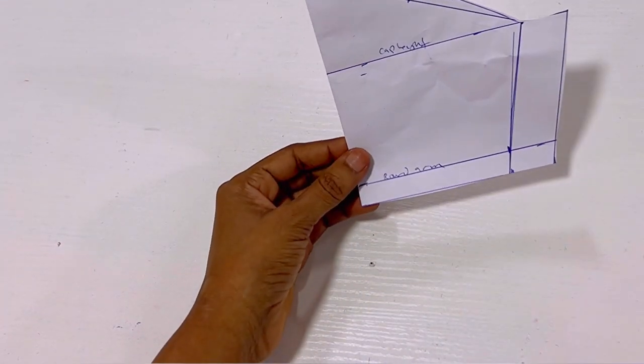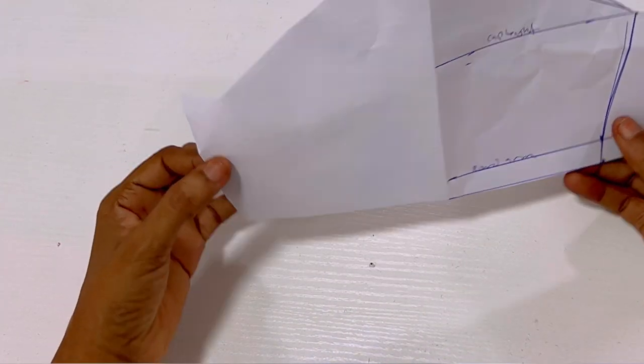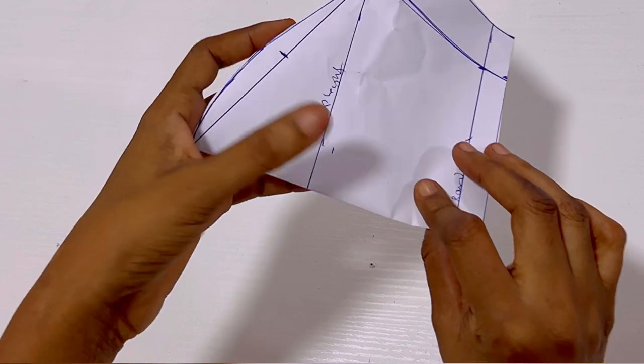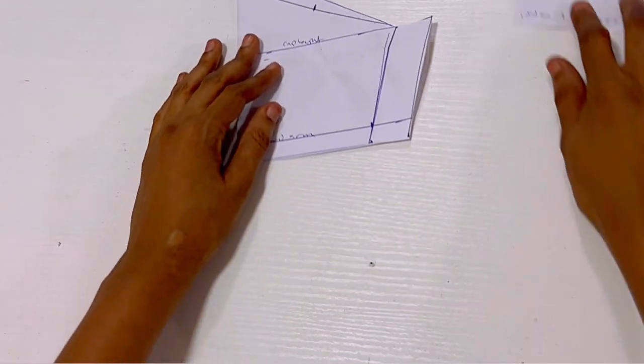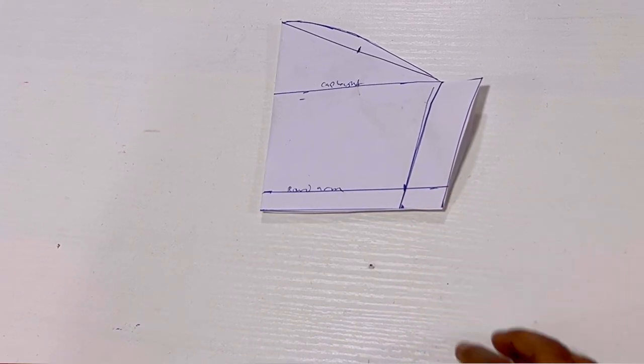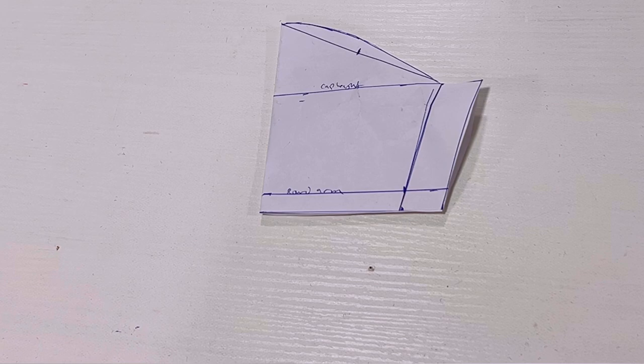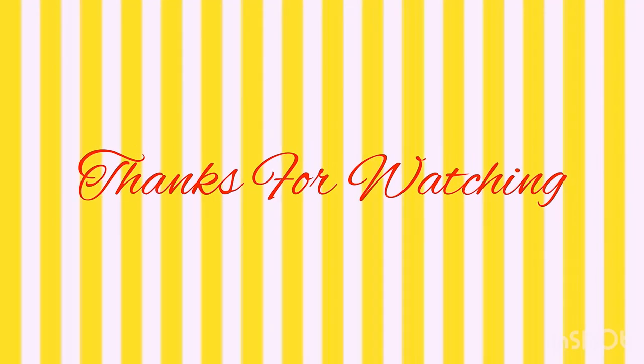That's how to draft a basic pattern for a cap sleeve. I hope you enjoyed this video as much as I did making it. For more content like this, please kindly subscribe to my channel and see you guys in my next tutorial. Bye!